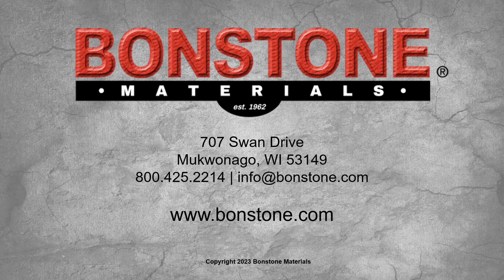If you're interested in any of the products featured in this video, please contact us at 800-425-2214 or visit Bondstone.com.